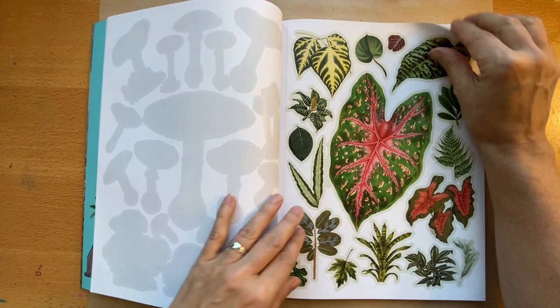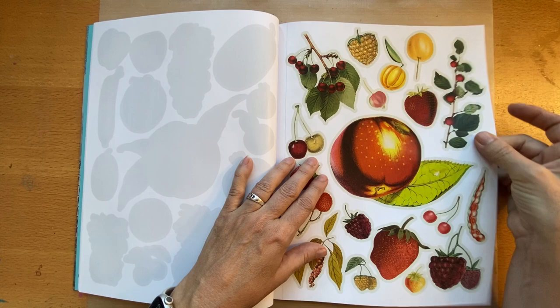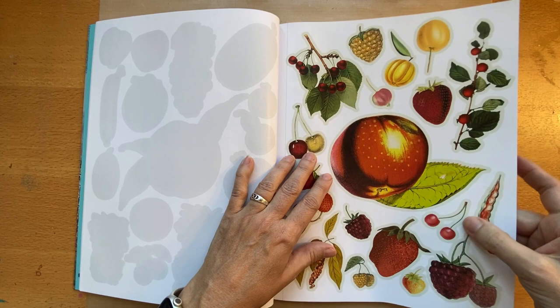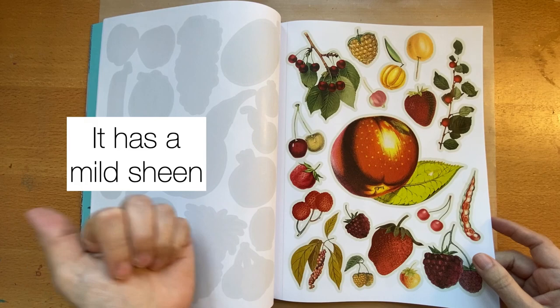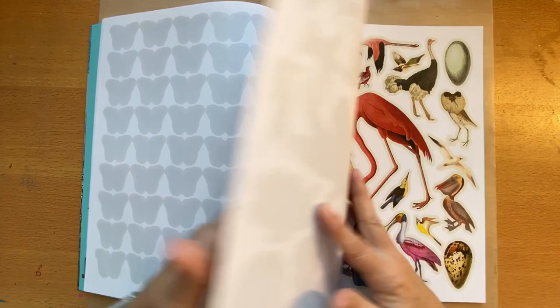I'm going to be using this in some collage work, so I wanted to do a flip through while it's still full before I cut anything out. The paper is a good thickness — not too thick, but not thin. It's got a nice smooth finish but it's not super glossy, very similar to the paper in the other book I showed. And it has lots of nice images.